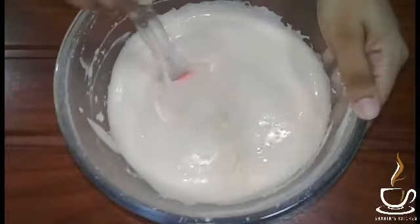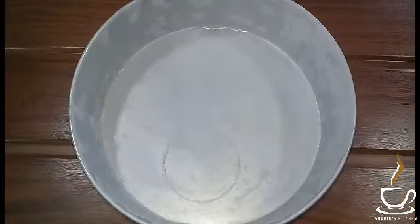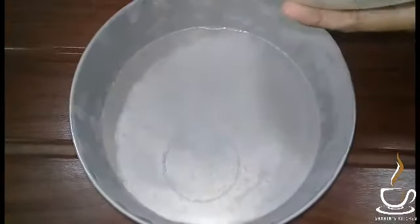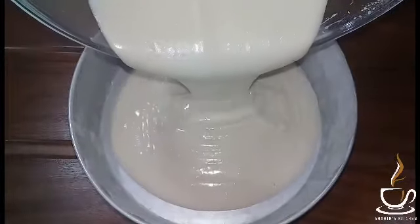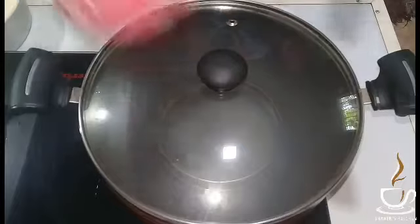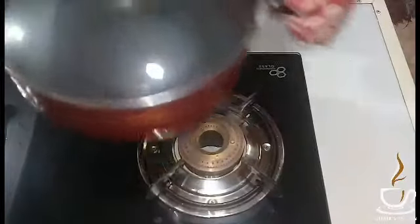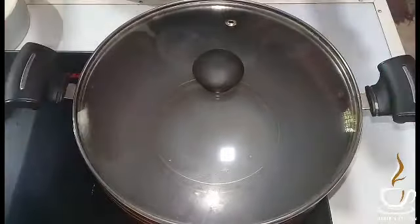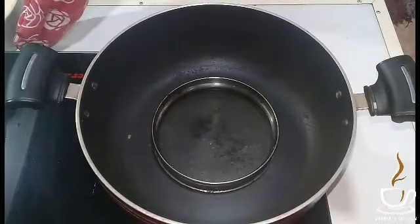Now I am going to add butter paper to the sides of the cake tin and brush it. Put the cake mixture on top and put it on a low flame preheat. Put it in for a 10-minute preheat.